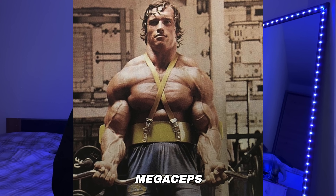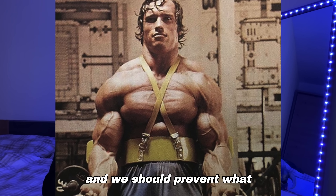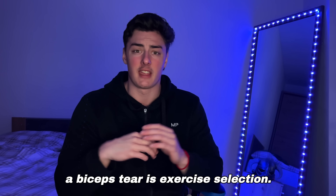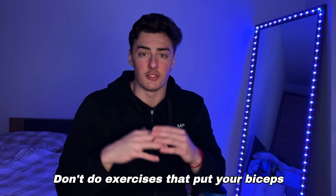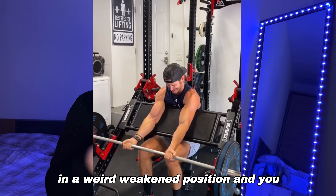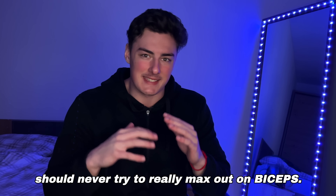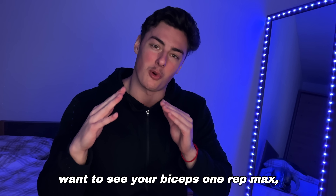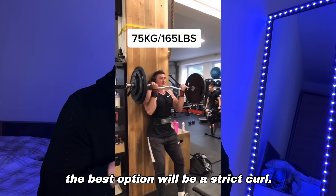We all love pumping and training our biceps, and we should prevent what we just saw happen in the video. The first thing to prevent a biceps tear is exercise selection — don't do exercises that put your biceps in a weakened position. You should never try to max out on biceps, but if you want to test your one rep max, the best option will be a strict curl.